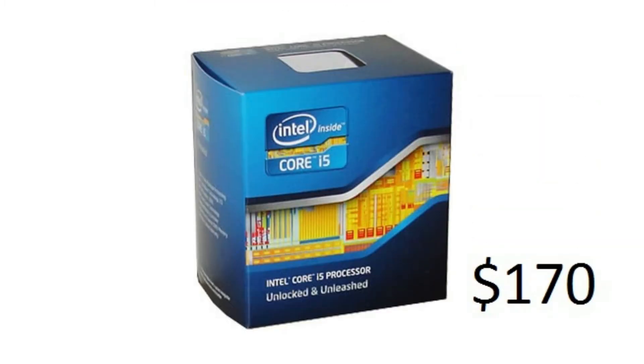For our processor we have the Core i5-2500K LGA1155. I went with this processor because it is fast — you have all 4 cores and you can overclock it pretty easily. That will run you about $170.